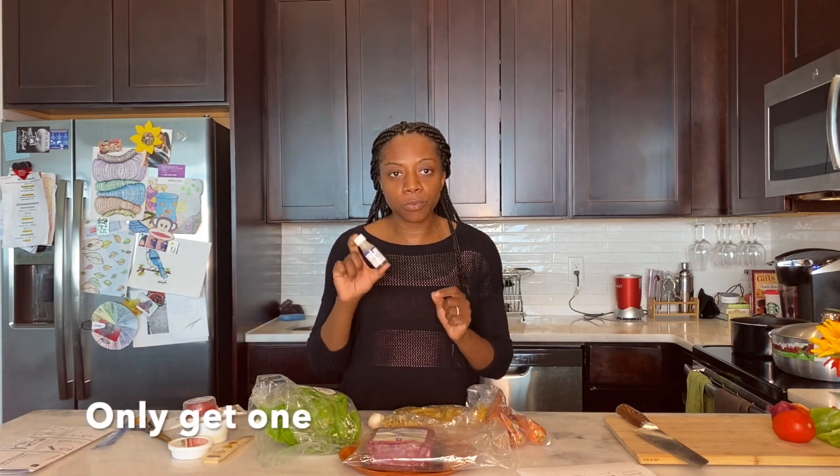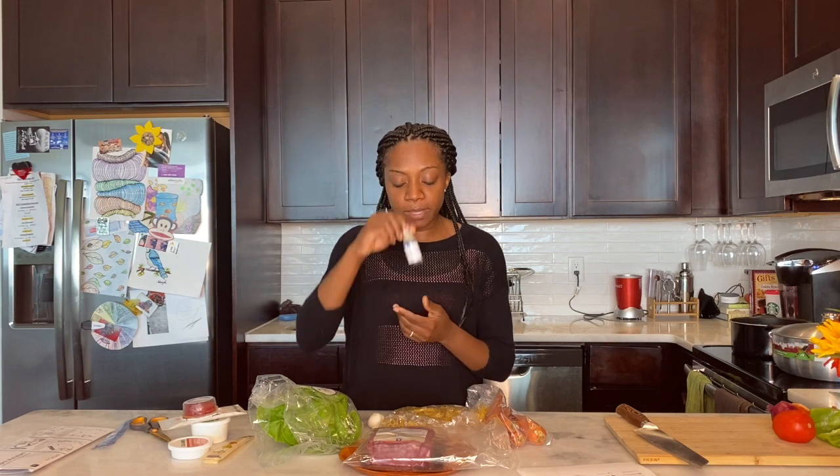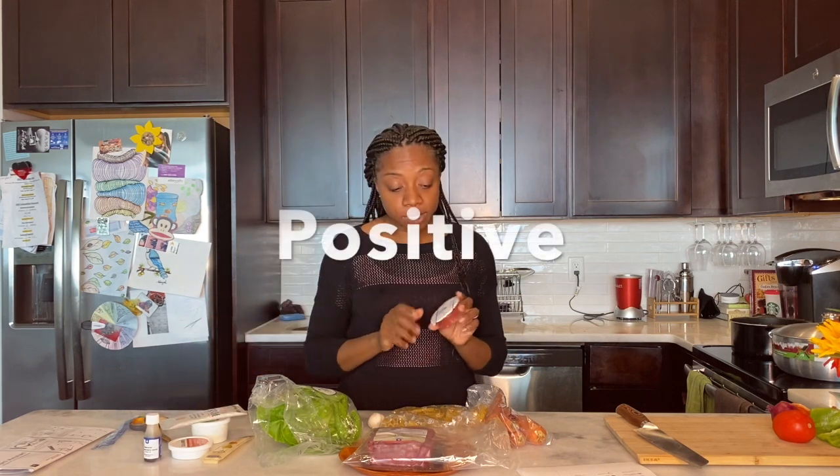Another downside: if you make a mistake, there's no extra to fall back on — they give you only exactly what you need. So if you pour the wrong thing in or spill something, that ingredient is gone. For example, they gave me this little bottle of Worcestershire sauce — if I spill it or lose it, I simply don't have it anymore.